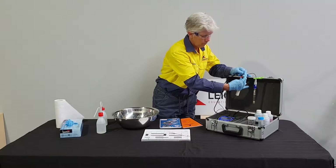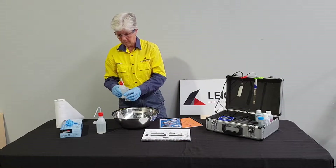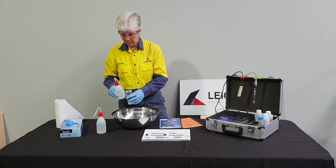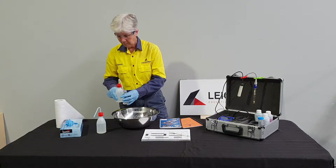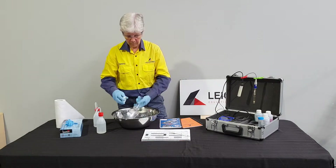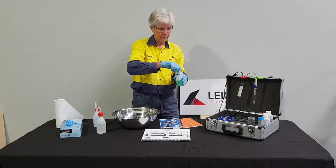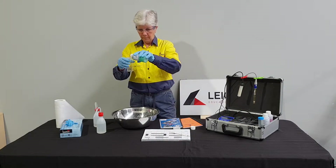The sample tube is triple rinsed in deionised water. A small amount of the pH 7.00 standard is added to the sample tube, shaken and poured over both probes.